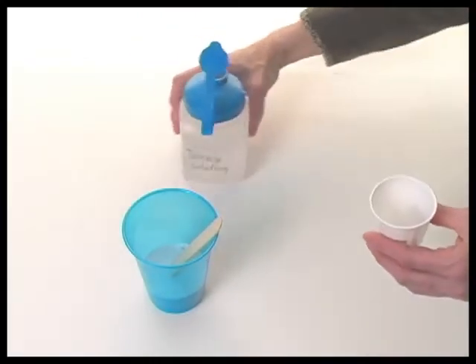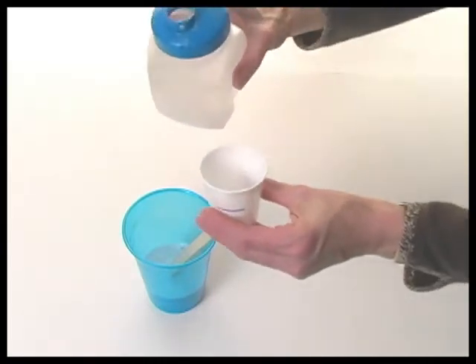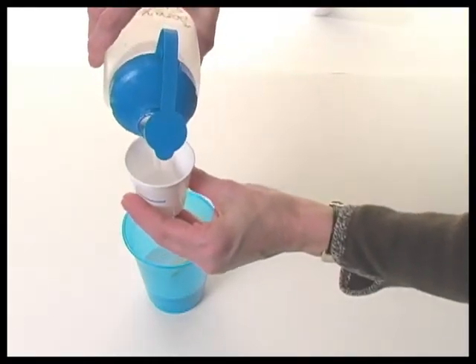Next, using the other marked cup, add one part of the borax and water solution to the glue and water in the larger plastic cup.